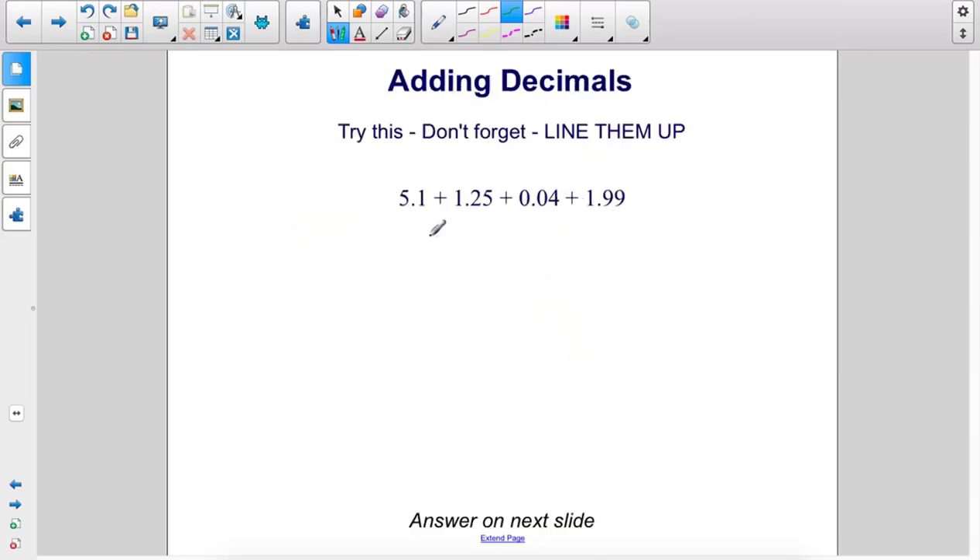Let's do this problem. The first step is to line them up vertically. So I'm going to rewrite these underneath the 5.1: 0.04, 1.99. Remember we can throw zeros in there as placeholders. Alright, let's add.